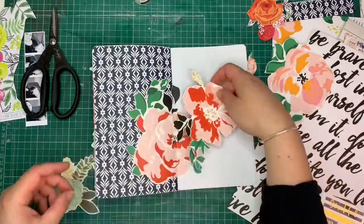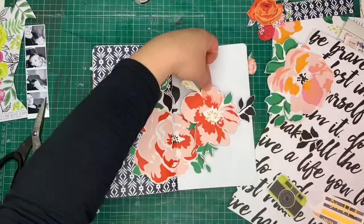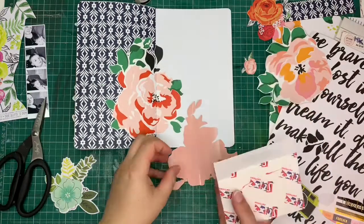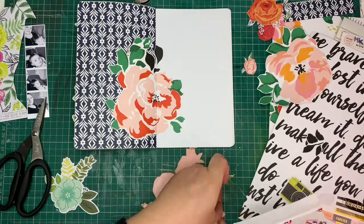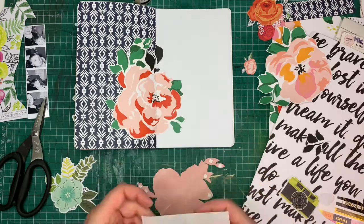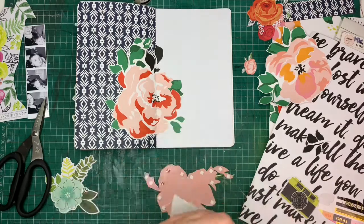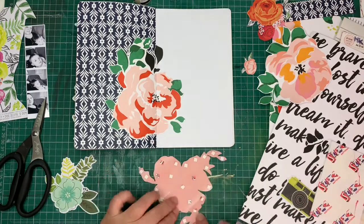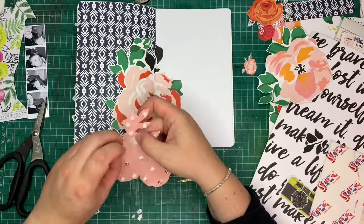I am absolutely loving how this looks and I decided to add a little bit more detail — I'm using another one of the big flowers just to give the effect of maybe a flower bouquet or floral arrangement, and to create a little bit of volume I use some double-sided sticky foam pads underneath this flower. This obviously adds volume to the notebook so it's quite bulky, but I'm okay with it and it works just fine for me.